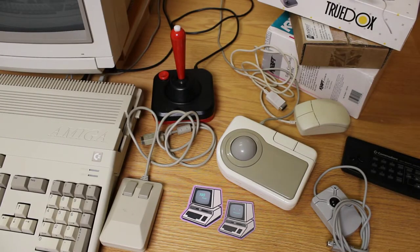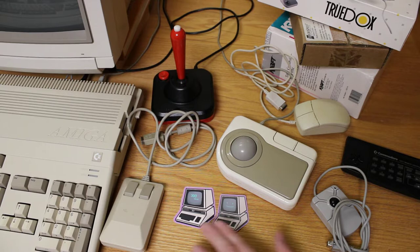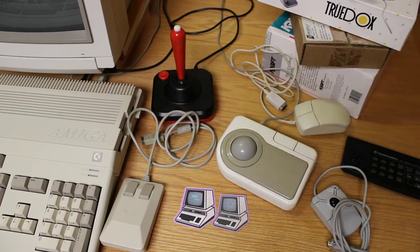Next to my beautiful Amiga 500, I've got a collection of various input devices. Before I get started though, I wanted to thank my friend for making these really cute little Commodore PET 300 Baud stickers for me. She made a couple of different variants. This one has 300 Baud on the screen, this one's got a little smiley face. Super cute, I really appreciate it.